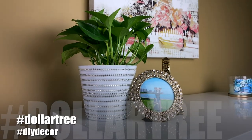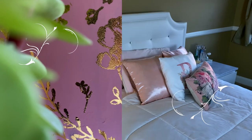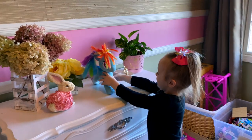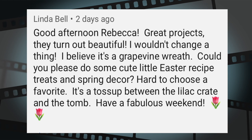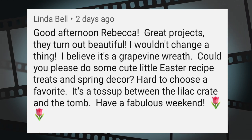Hey everyone, welcome back! I have a few beautiful Dollar Tree DIY planters, room decor, and home decor that I think you're going to love. I'm also going to show you the girls' bedrooms as we decorate for spring and Easter, and by request I'm sharing some super easy, adorable, and yummy Easter treats later in this video.